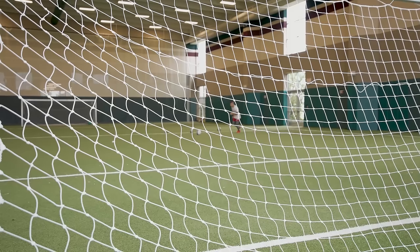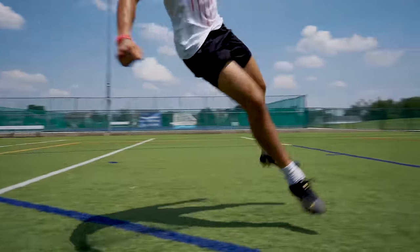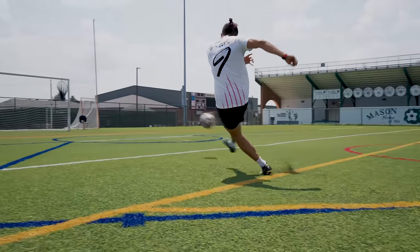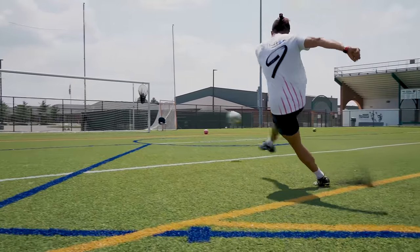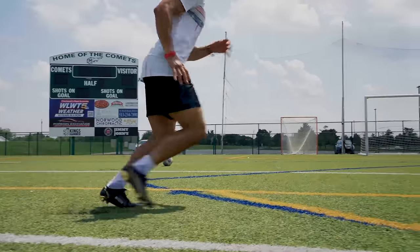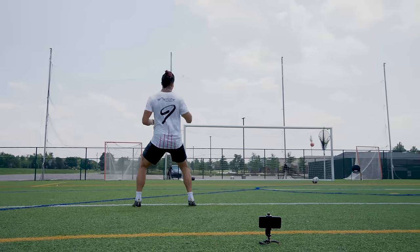We're going to finish the session now with three shooting drills. The first drill is precision kicking. Put the ball down and keep shooting until you hit 10 upper 90s. Now it is time to do dribble and kick until we get 10 side net shots. Let's go.